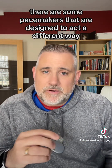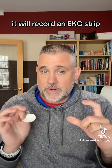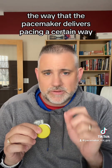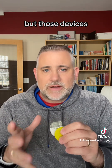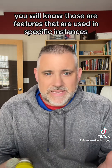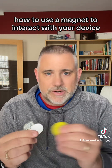There are some pacemakers that are designed to act a different way. Some can be programmed so that when you swipe a magnet across the device it will record an EKG strip. Or it can be designed so that when you swipe a magnet across it, it changes the way the pacemaker delivers pacing — it can increase pacing or decrease pacing. But if a device is programmed to do that specifically, you will know. Those are features used in specific instances, and if your doctor has programmed your pacemaker that way, they will have told you so that you know how to use a magnet to interact with your device.